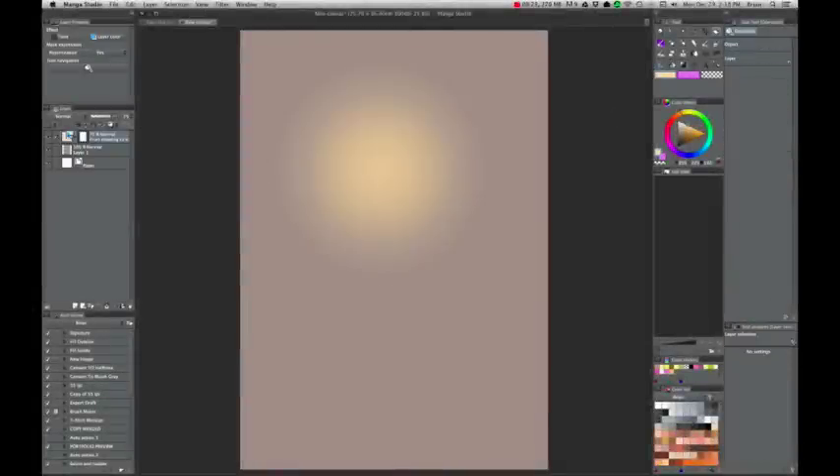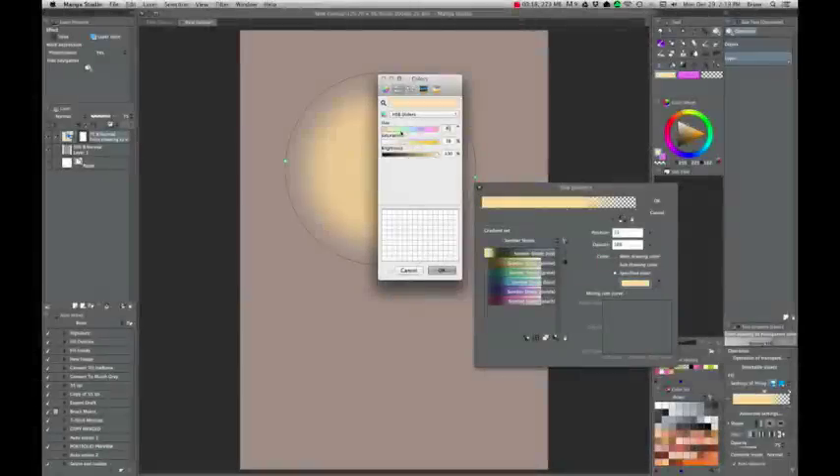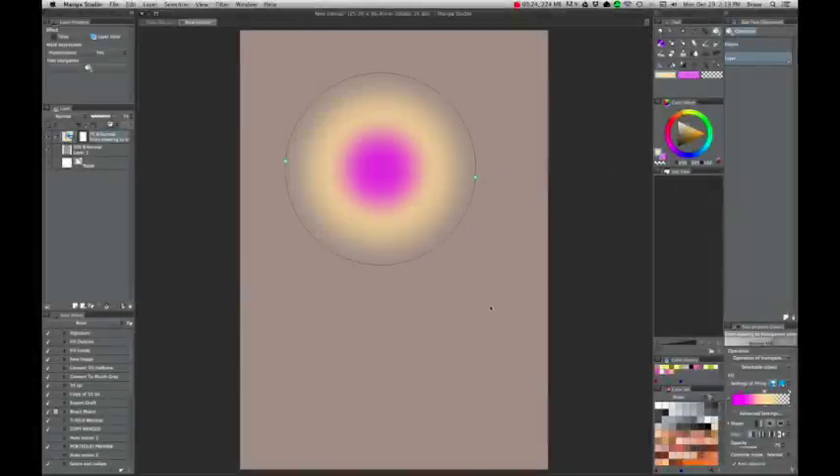Manga Studio 5 has cool editable gradients. Just like in Adobe Illustrator, you can lay down a gradient and then afterwards change the size of it, add or subtract colors, change the colors themselves, and change the spacing of the gradient. And once you find something you like, you can rasterize it if you want to bring it into Photoshop.